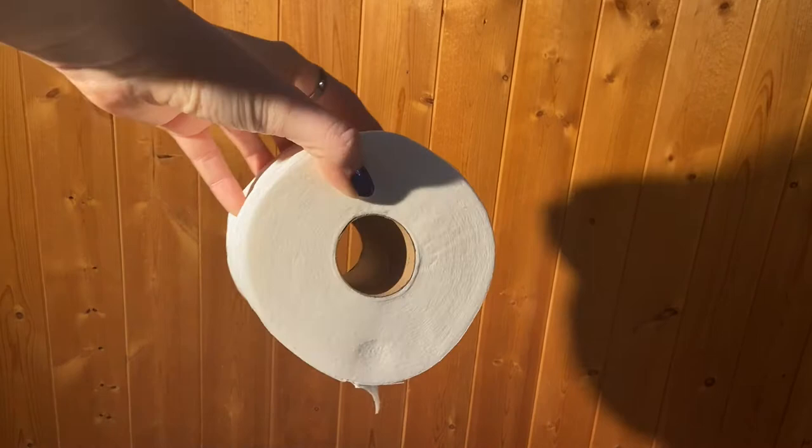The very first one is called Toilet Roll Toss. For this activity you'll need some toilet paper rolls — I'm going to use six, but you can use more or less, however many you have. You're also going to need some ping pong balls. I'm going to use two, but I suggest that you use more.